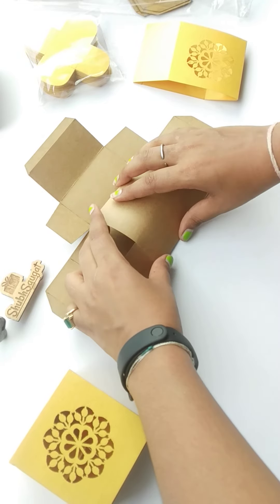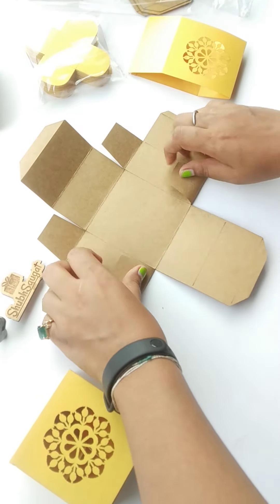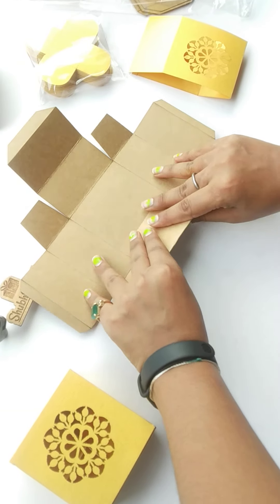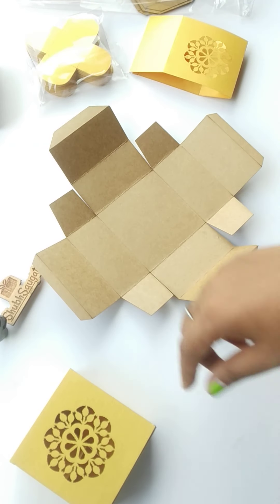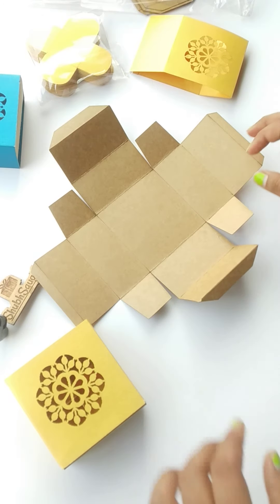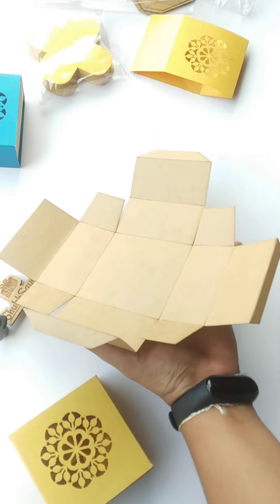You can choose any color combinations for your boxes — that is up to you. You just need to ring us and let us know what color you want. Currently on the website you will find two colors: sky blue and yellow.